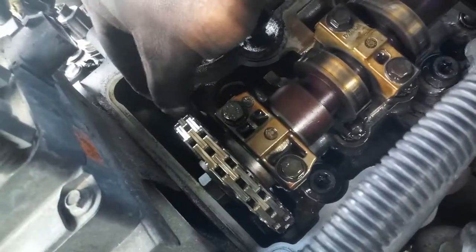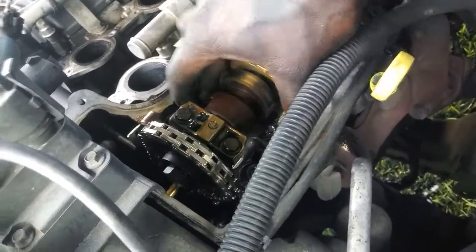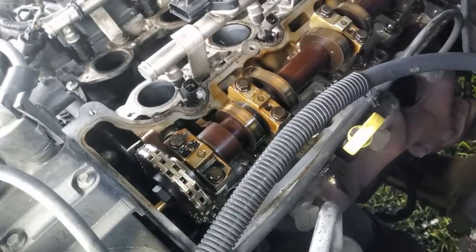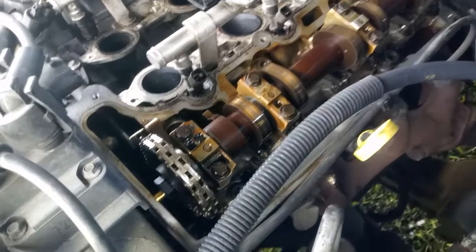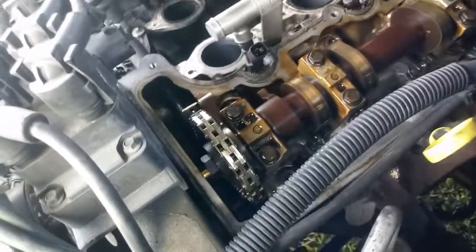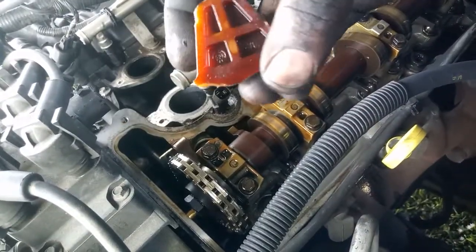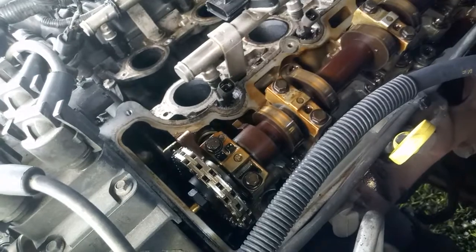Looks like what was making all that noise. Thanks for watching — 2008 Ford Explorer 4.0 single overhead cam, found out what that mystery noise was: broken timing chain guide. Thanks for watching.